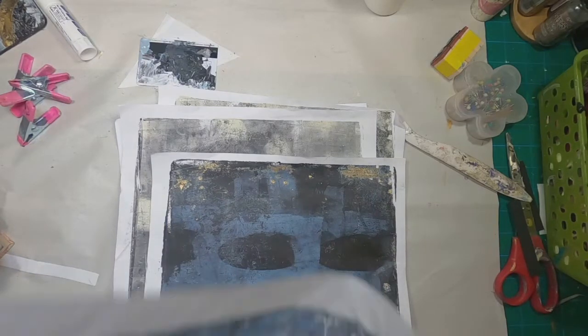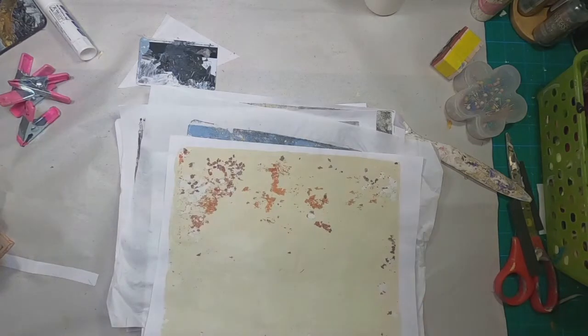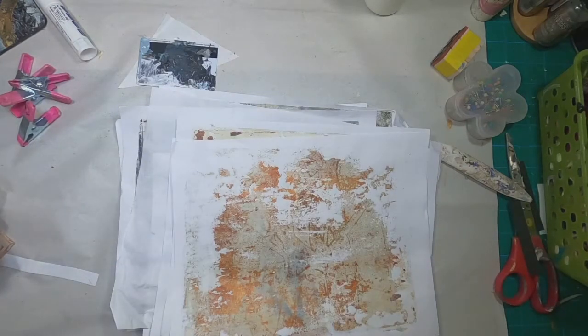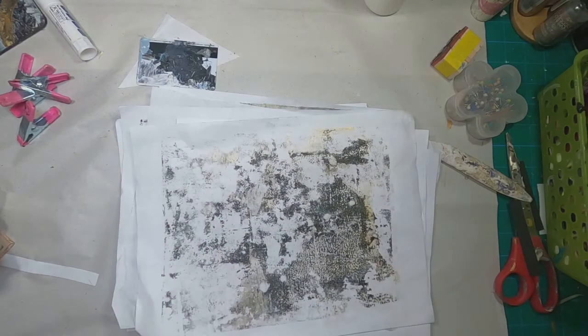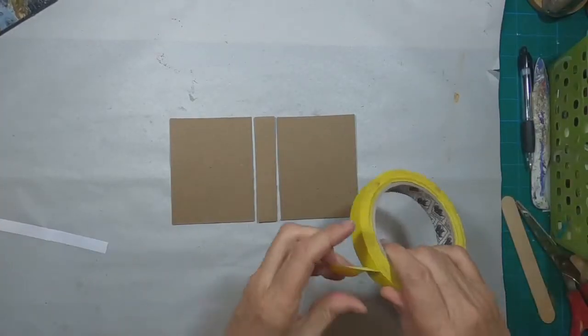I have chosen to create a little ATC holder and I am utilizing my scraps to cover the outside. I've pulled from my scrap bin — these are the gel press roll-offs or catch papers that I often utilize when I am in a gel press printing session, and I save those.